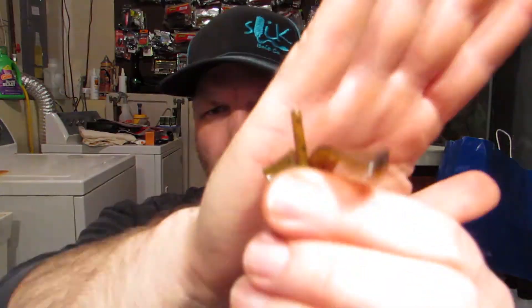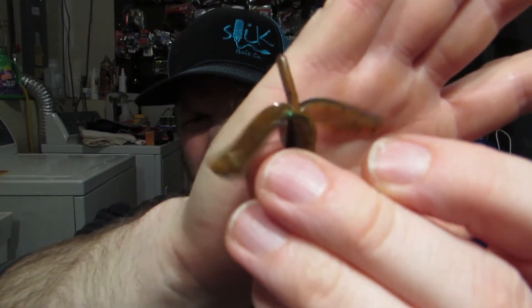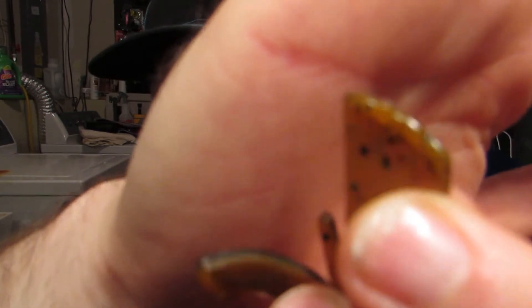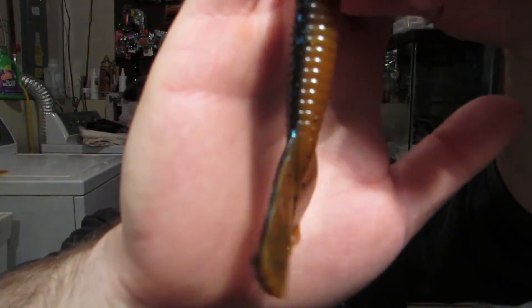When they come out of the mold they have this little tail — I believe it's a core shot mold. We're going to throw this in the test tank to see how the action is. I'm going to leave the tail on; I don't think that's going to hinder the action. The claws have some flanges on there — they should do really well. This is going to be an excellent smaller Texas-rigged bait, trailers on your jigs, chatter baits, spinner baits — things like that.